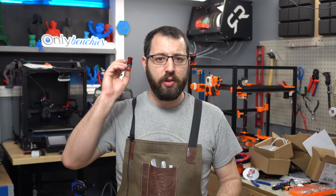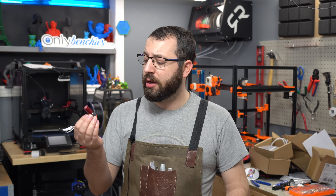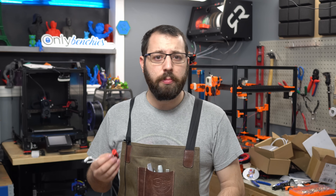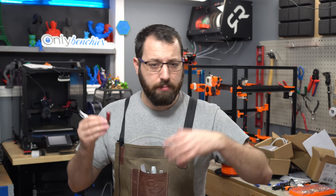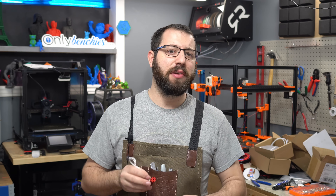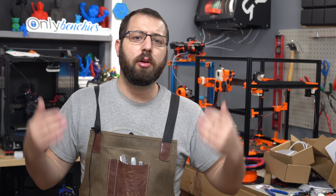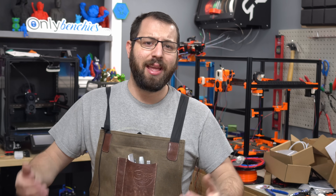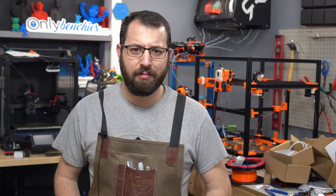And there you have it — that's an overview of the Revo Voron. For those on the team involved in its development, we're proud to have it in our hands, and you'll be able to get one too. If you're looking to build a 3D printer using the Revo ecosystem and want a rigid mount heatsink, there is now an option available. Links to purchase are in the description. If you have questions, ask in the comments, subscribe for more content, and have yourselves a great day.